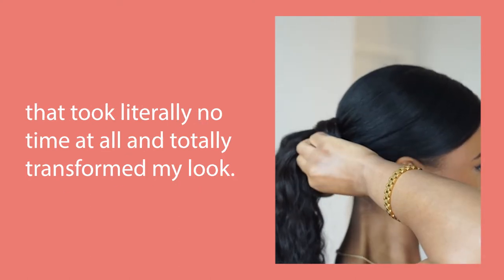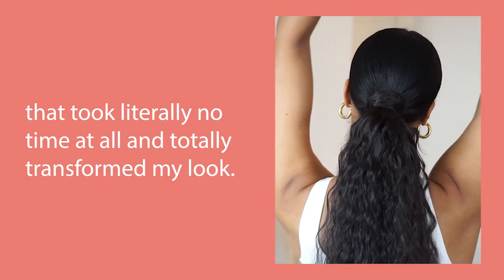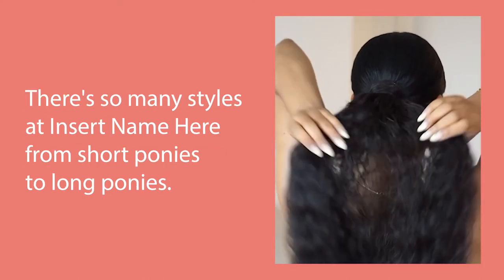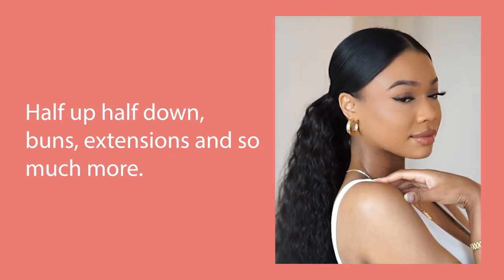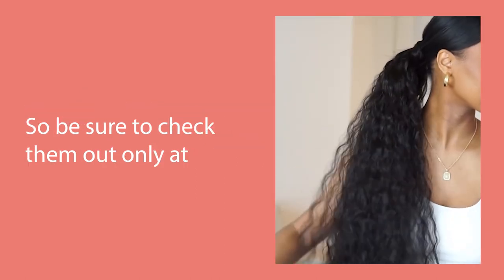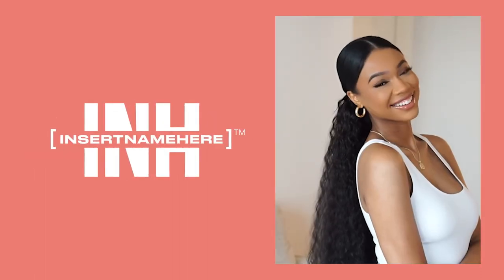That took literally no time at all and totally transformed my look. There's so many styles at [brand name], from short ponies to long ponies, half up, half down, buns, extensions, and so much more, so be sure to check them out only at [brand name].